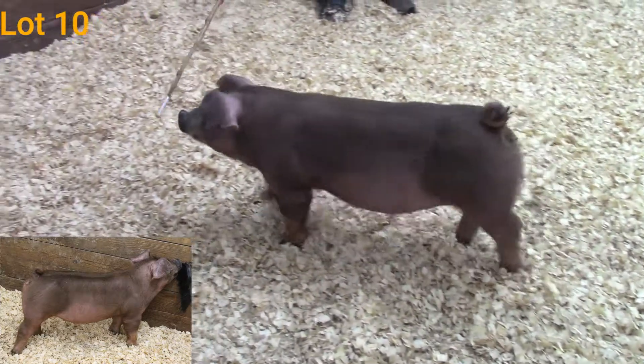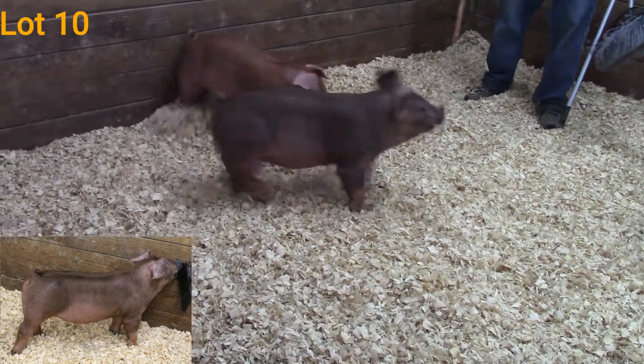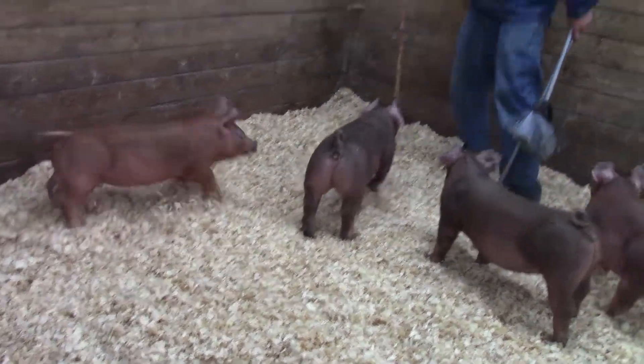So if you're looking for a gilt that you can go out and show, be competitive, take home and breed, I think this is one that I would definitely look at.